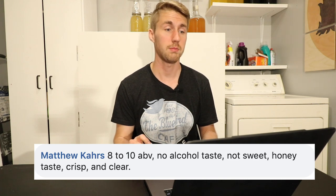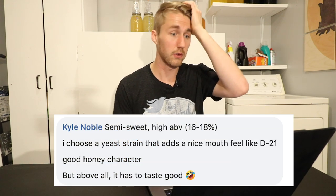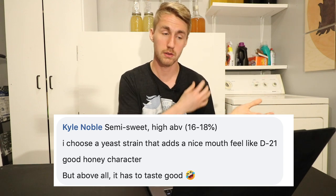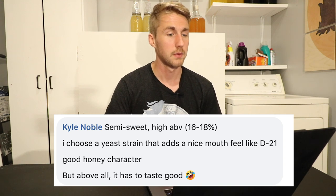Matthew says: '8 to 10 ABV, no alcohol taste, not sweet, honey taste, crisp and clear.' Kyle Noble said: 'Sweet, high ABV.' So this is a difference of opinions — Kyle likes high ABV stuff, Matthew likes low ABV. Nice mouthfeel, good honey character. That's kind of what I asked within this question: what are descriptors of a good traditional mead without just saying 'I want it to taste good'?